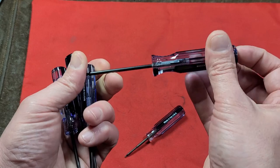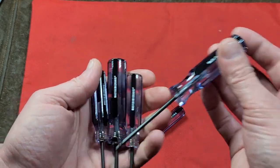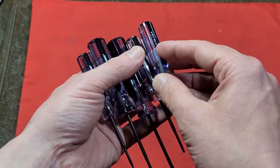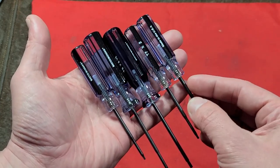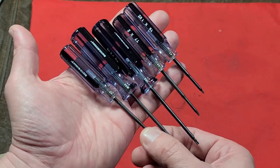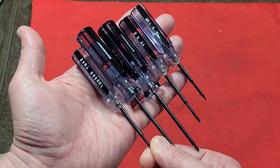So when you're unscrewing, you can use your finger to keep it centered. It's an interesting set. I think they probably could have done better with a six-piece set having a T10, or maybe even seven or eight pieces where they had a T3 and a T4. But going from super tiny T5 all the way up through T9 is really surprisingly handy.